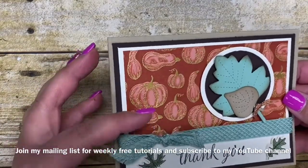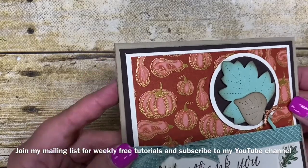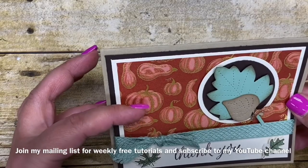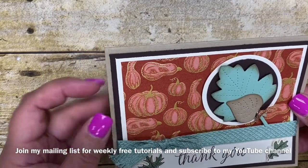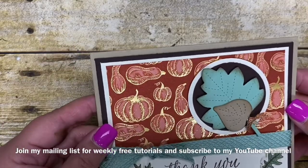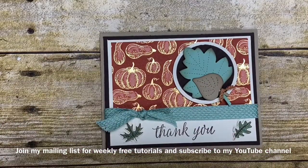I also love this Designer Series paper. It has squash and pumpkins on it and it kind of makes it look like it's been color lifted or bleached a little to make the different color variation in the pumpkin and the squash. So pretty! So before I get started making that card, I want to share with you a little bit of the products that I used.